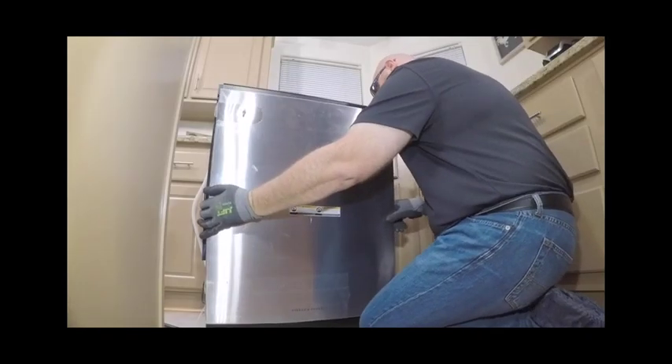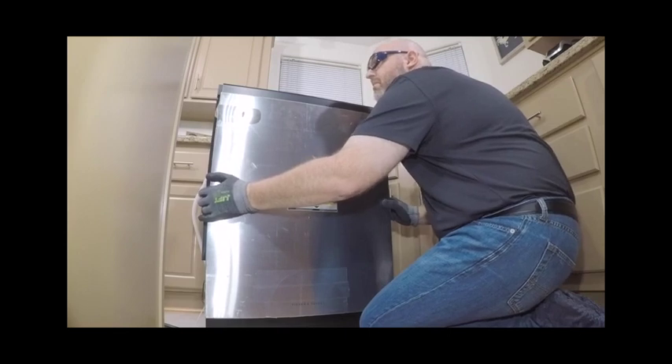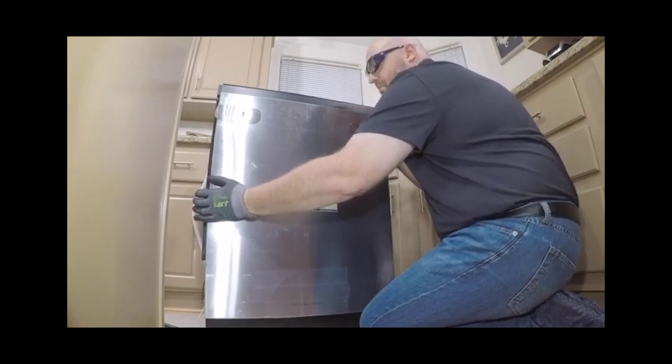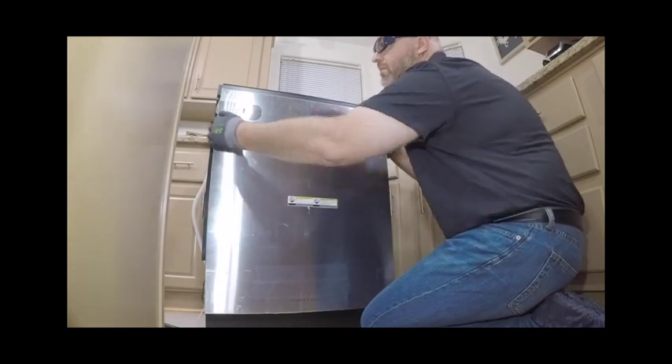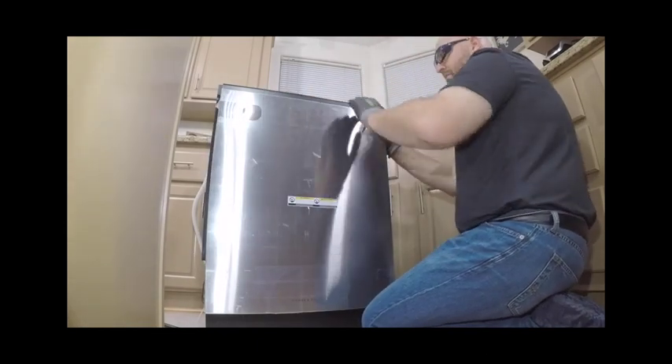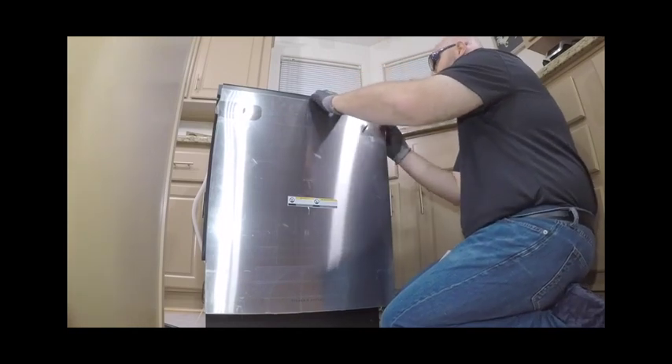To hang the door panel, close the door of the dishwasher and align the screws of the accessory panel into the lower keyhole of the dishwasher door. Slide the custom panel — or in this case, the ADA door panel — so that the top of the door panel is flush with the control panel.